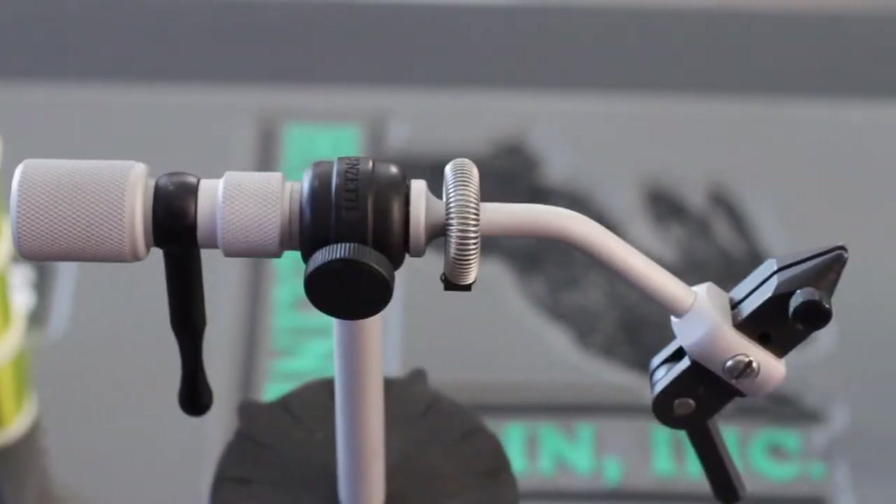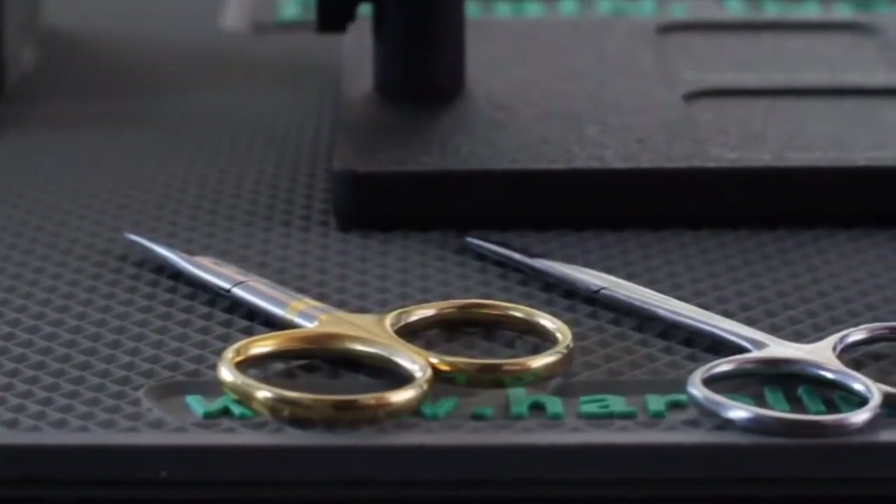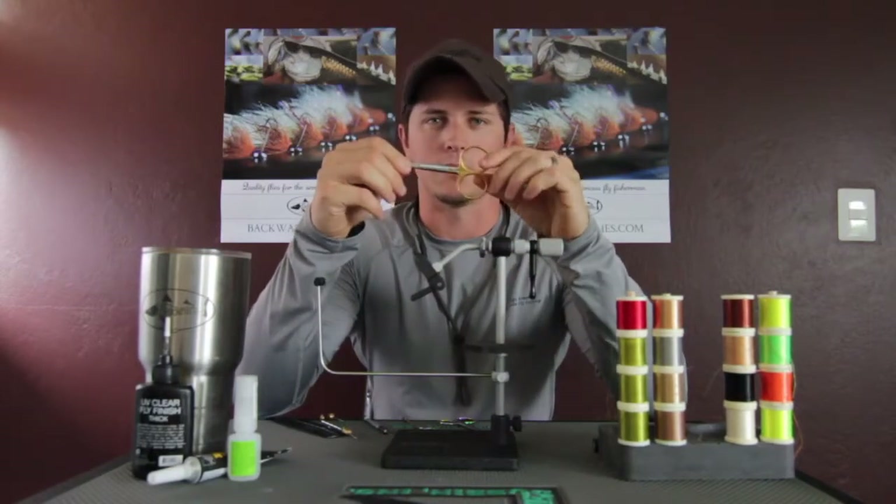When it comes to scissors, I'm primarily using a 4-inch scissor with a micro-tip by Dr. Slick. I really like this scissor a lot. But I always carry a second pair as well — something more basic.